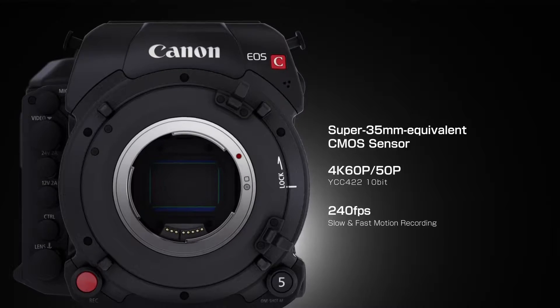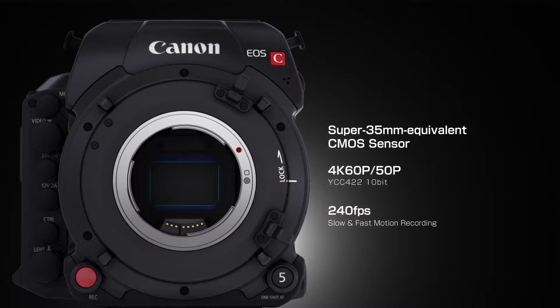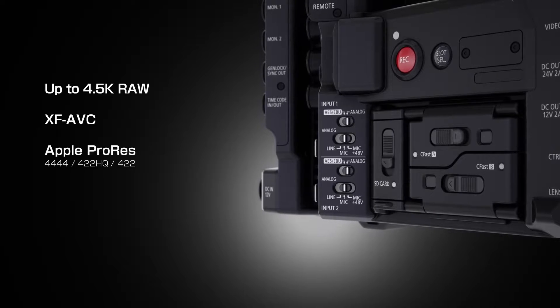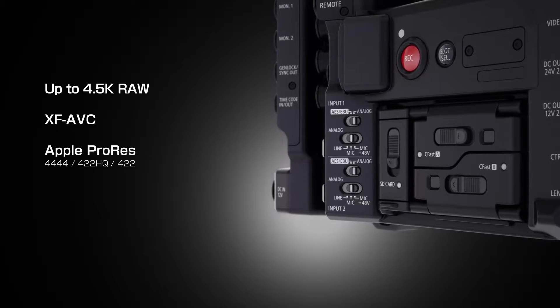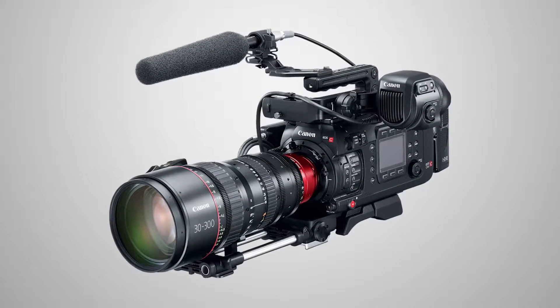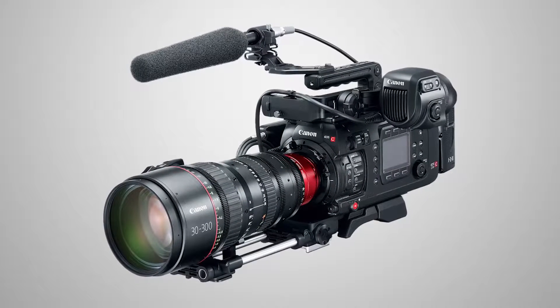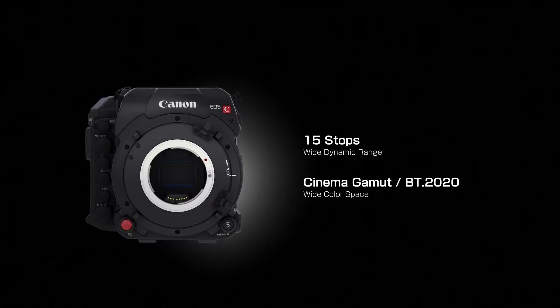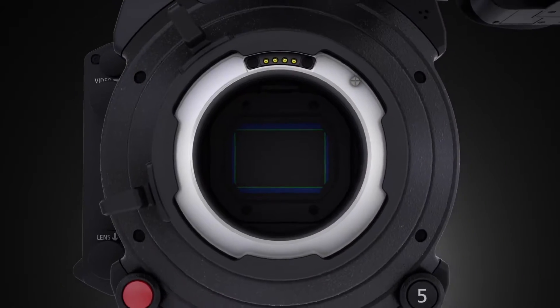The C700 is capable of 4K recording internally or externally, up to 4.5K with the dedicated recorder. It also gives you the ability to film in ProRes for the first time on a Canon product. It gives you the ability to film in a wide range of colour gamuts, colour spaces and log gammas. The high frame rates go up to 120 on 4K and up to 240 in 2K cropped.